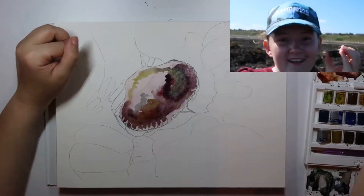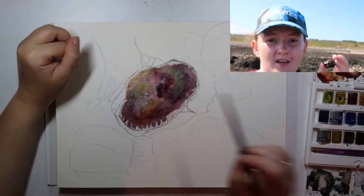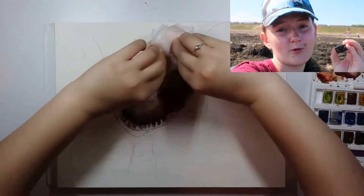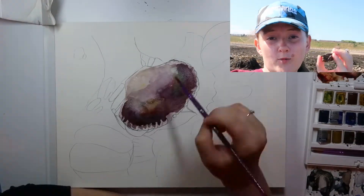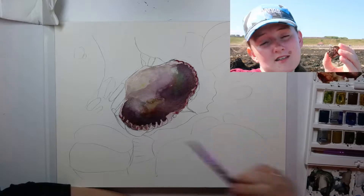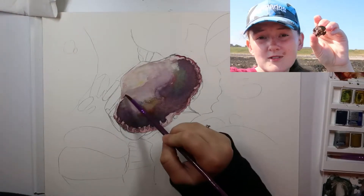So this little guy is awesome. He's an edible crab — Cancer pagurus is his Latin name. Now, unlike most crabs which are aggressive and want to attack the world, these little guys don't. Their survival strategy is to stay hidden and low and not be found. So when you ever find one of these, it's normally hidden under rocks and they're just like, 'oh no.' And they will just sit there. As you can see, he's making no effort whatsoever to attack me.